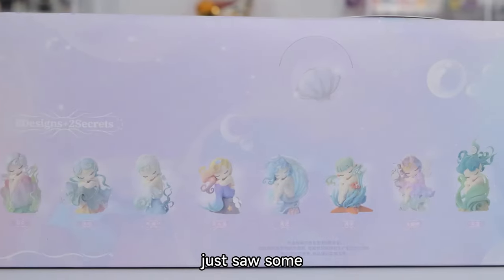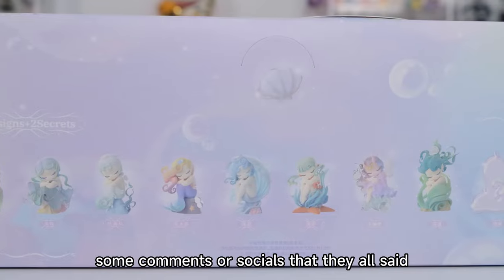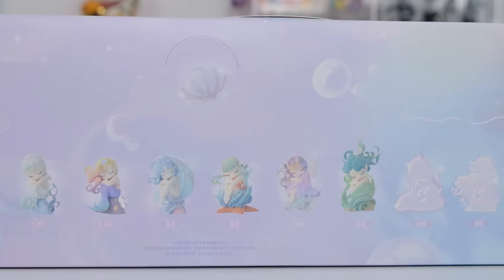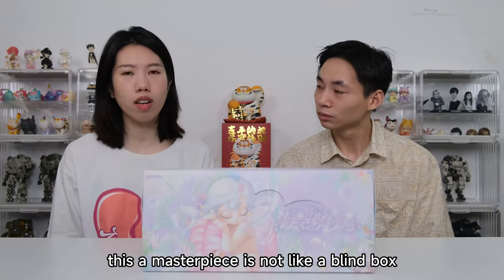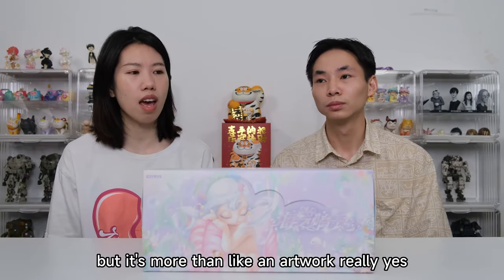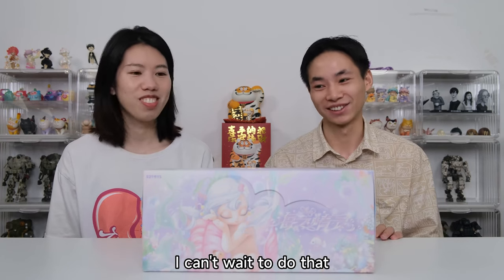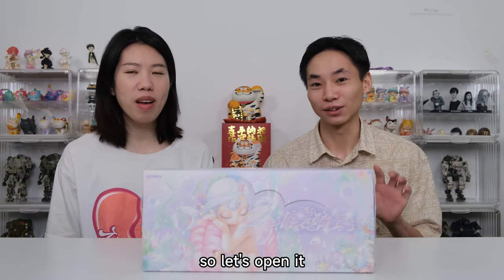I saw some comments on socials that they all said this series is an artwork — a masterpiece. It's not like a blind box, it's more than an artwork. Really? Yes. I can't wait! So let's open it.